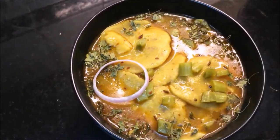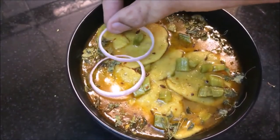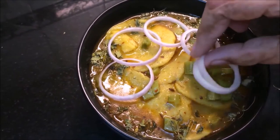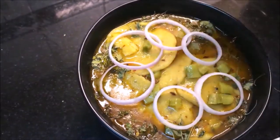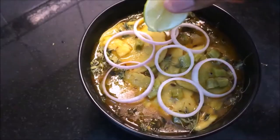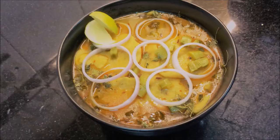There are some onion rings for garnish. You can eat it with chopped onions — it looks very tasty. I serve it with some lemon wedges.